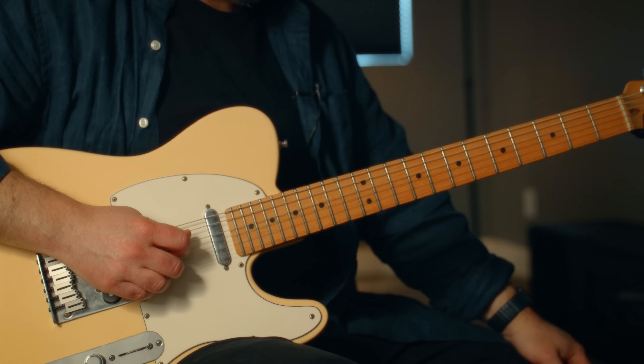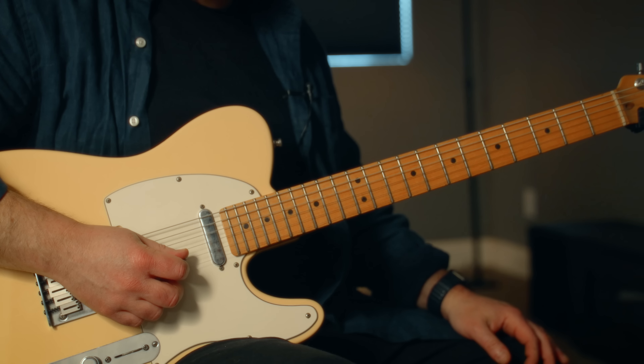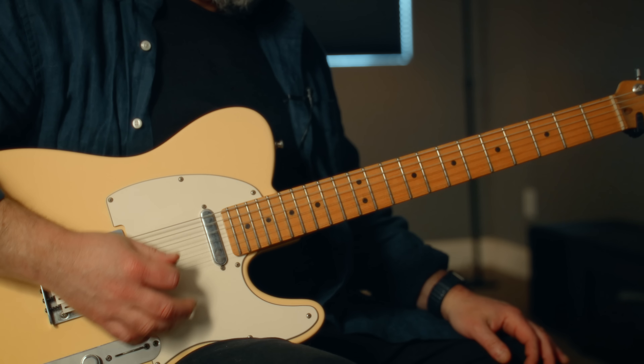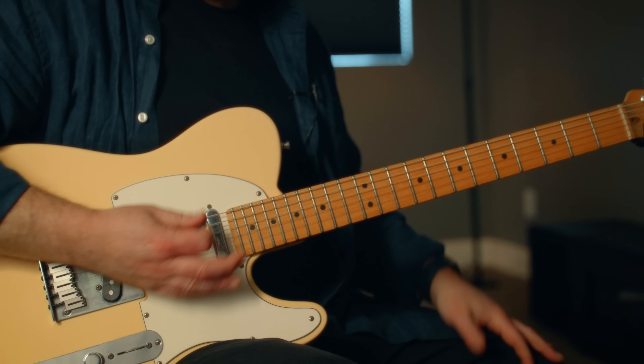Then we have D and G — those have stayed — then B stays as well, and then this high E goes down to D. So I can strum the whole guitar and it gives me an Open G.